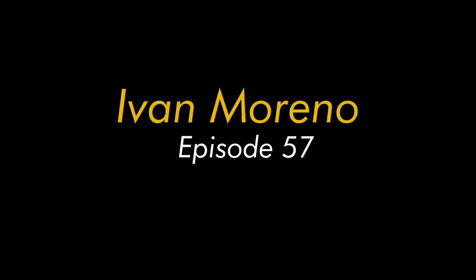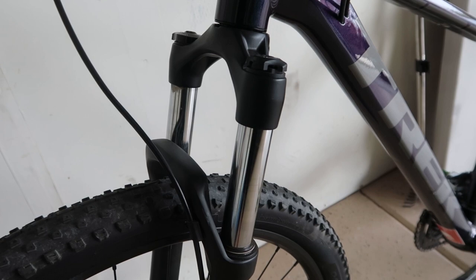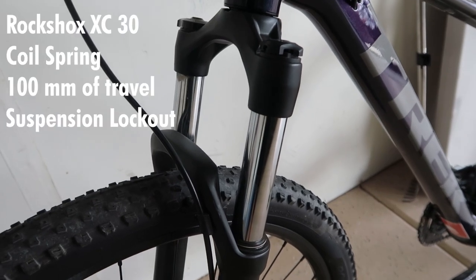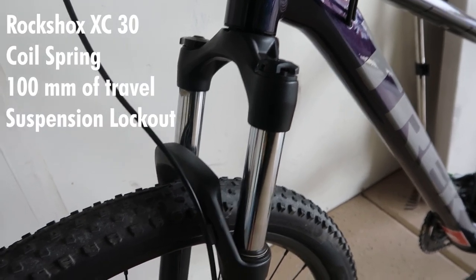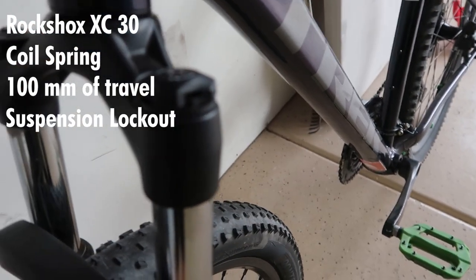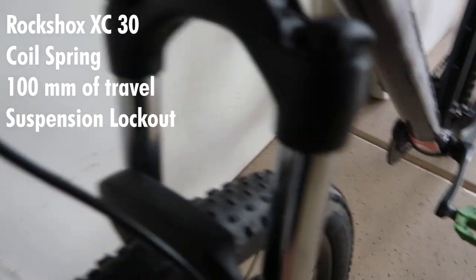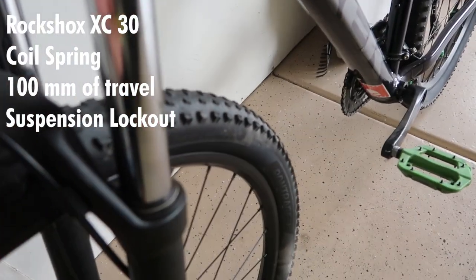What's up everyone, for today's video we're going to be reviewing and testing my 2020 Marlin 7. The 2020 Marlin 7 has a RockShox XC30, which is a coil spring, which means you can't put air on these. It also has a lockout and travel — it's 100 millimeters of travel.